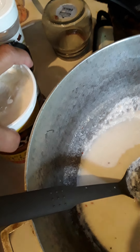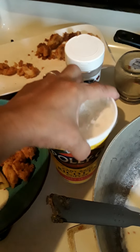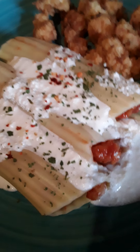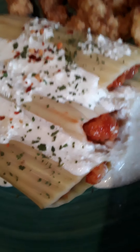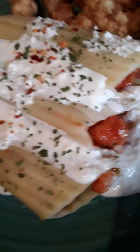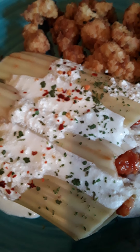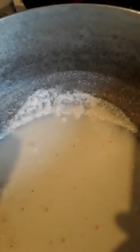Okay, so basically what I did — we made some white sauce for today with ricotta cheese. Normally the red sauce is on top, but now the red sauce is inside with the shrimp — buffalo shrimp — and the white sauce is on the outside. That's usually the ricotta cheese on the inside. And this is the dish for today: buffalo shrimp manicotti.